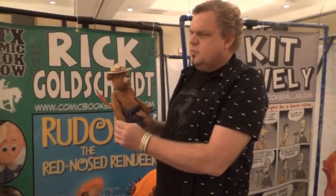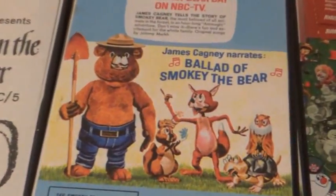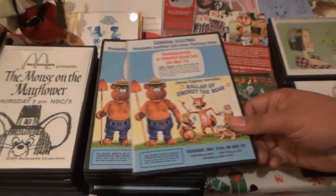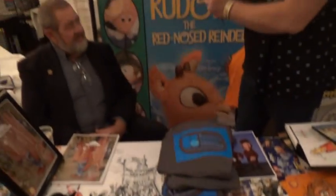The show actually didn't air too many more times after that, even in syndication. I don't remember either — it popped up here and there, like on a Viacom station. But it's very rare, and I offer it on DVD. I have the GE NBC version of the special.